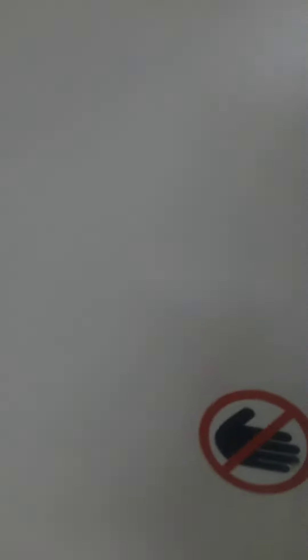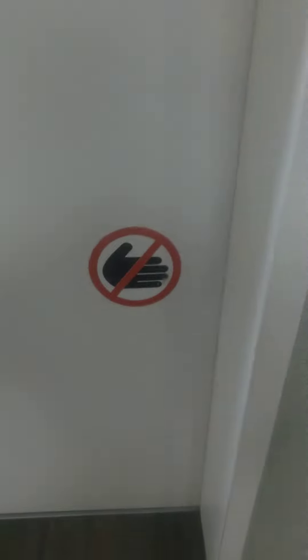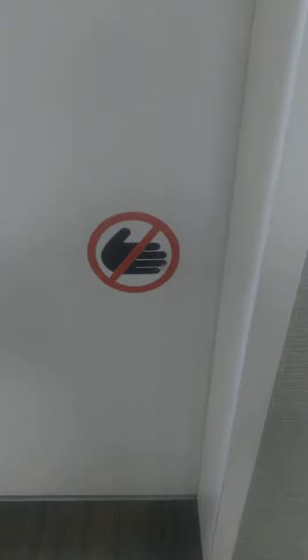This is the elevator at the main eye center, this actual one in Portland. Let's start by going up. Red circle and a red line over a hand — that means no. Do not put your hands on the elevator door.